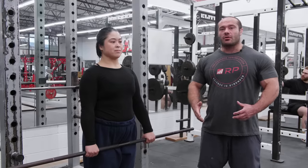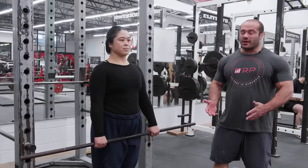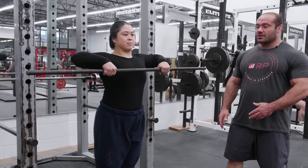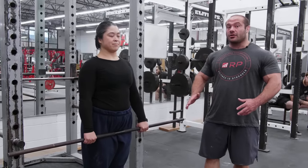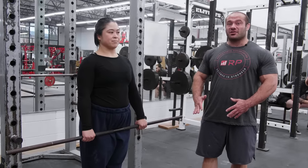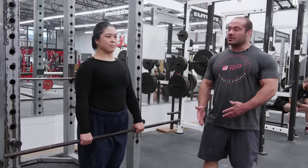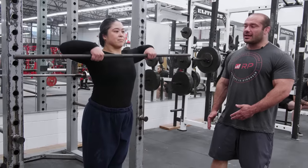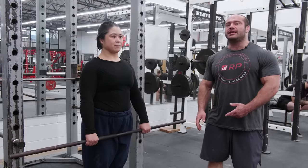Mistake number one is pulling the bar not high enough. Sometimes folks with less refined technique will stop the upright row too low. There's nothing wrong with stopping there if going higher hurts your joints, but if you're stopping low just to use more weight, that's not great — your side delts and traps engage a lot more as you go higher. The fix is simply pulling higher, which often means using less weight.